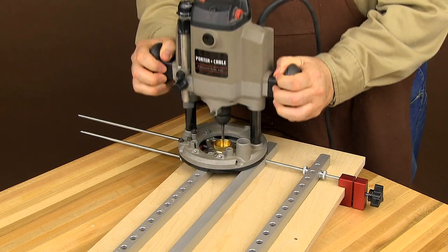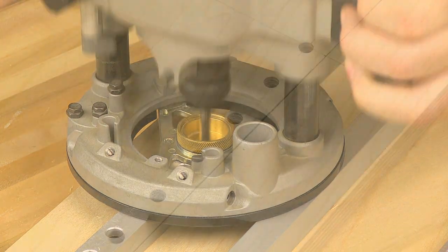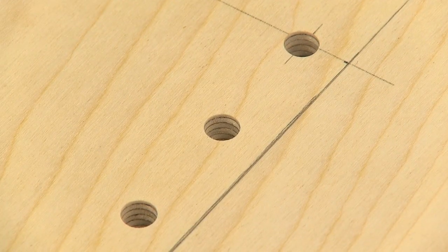The floating third rail comes in handy to help support your router and keep it from tipping. Using this method will give you crisp, clean, flat-bottom holes.